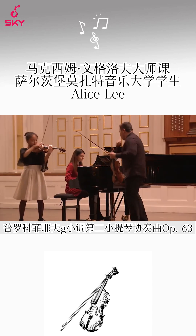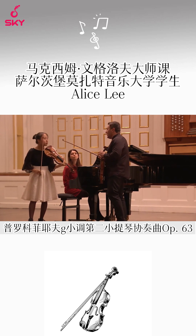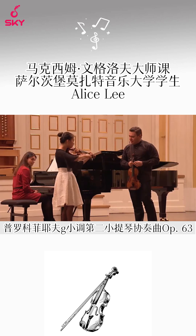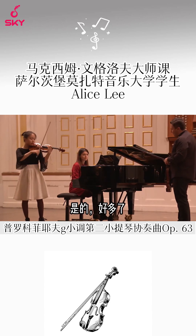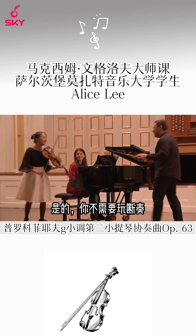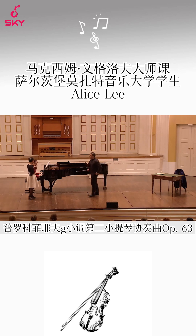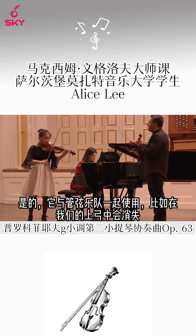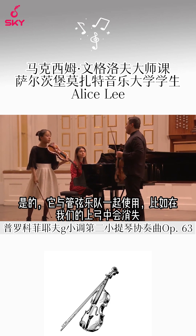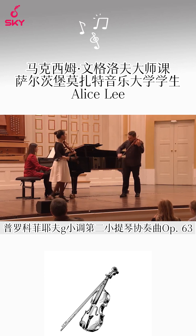Just take a look. Yes, much better. You don't have to play staccato — we know that — but I understand.